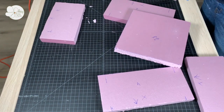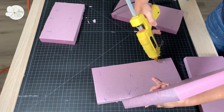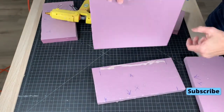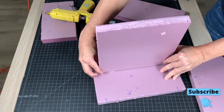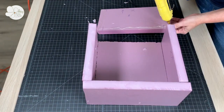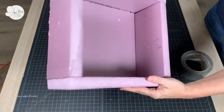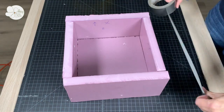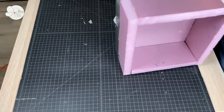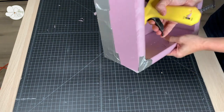I noticed that some pieces fit better in a certain direction, so I ended up labeling my pieces. Tack the sides to the base as well as to each other at the corners. Even if you've caulked the form box instead of gluing it, I recommend using duct tape to wrap around the outside of the base and also to seal the outside seams. Last, caulk the inside seams at the bottom and up the corners.